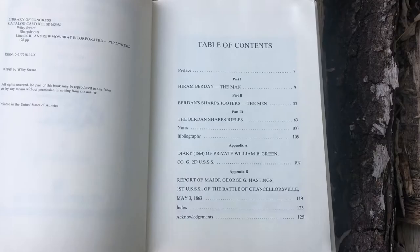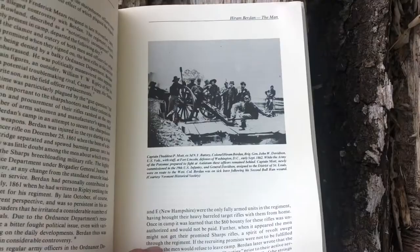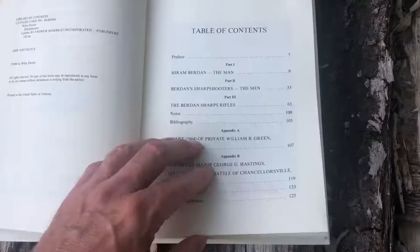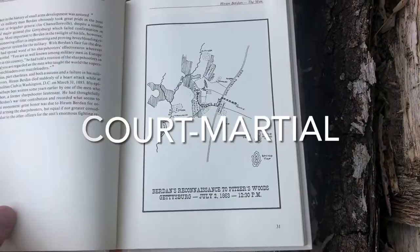The first part is about Hiram Burdan the man, and goes into all kinds of different details about his background and his idea on starting the Sharpshooters Corps. It has original photographs, goes into a lot of controversy and political infighting, and talks about Burdan as a soldier — he may not have been the best leader in the world. It also has copies of original maps.